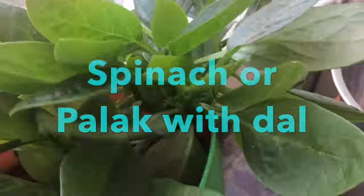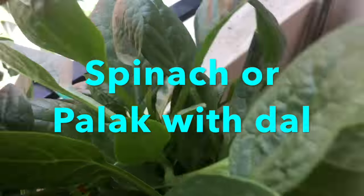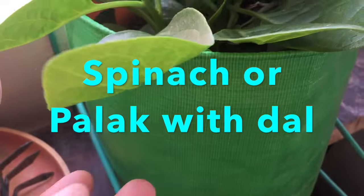Hi, welcome to Sarah's kitchen. Today we will see how to prepare dal palak curry, or dal spinach curry.